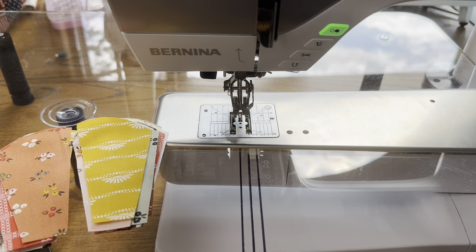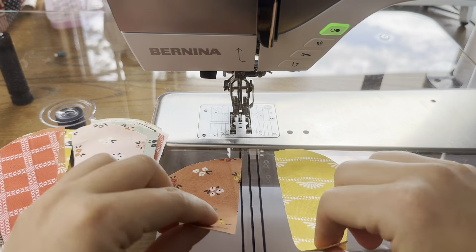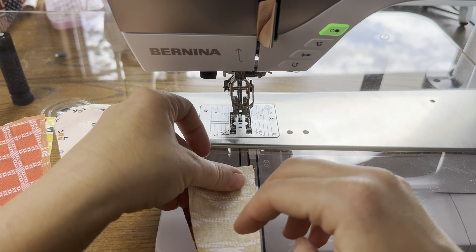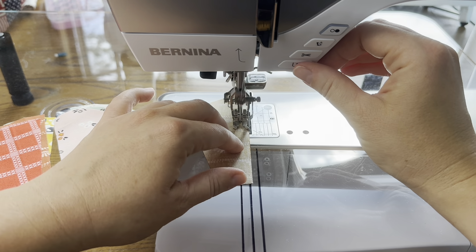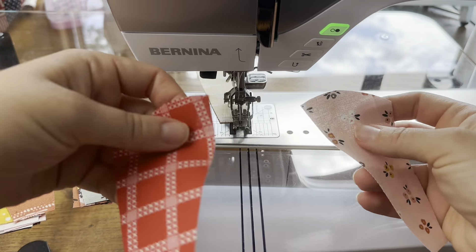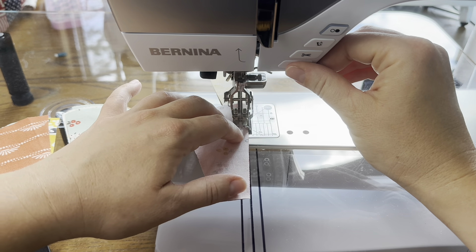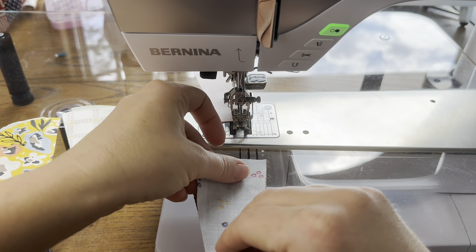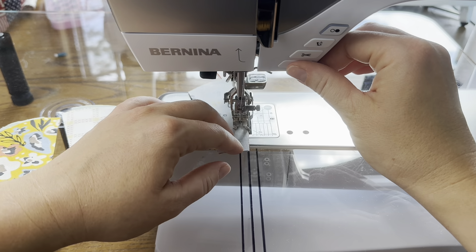I brought my pieces over to my Bernina. I'm using foot 57D — this is my favorite quarter inch foot. I have the dual feed on this machine, so that's engaged. This Dresden has two halves for each petal. I'm just going to put one on top of the other, matching them up on all sides, and sew down this side. At the beginning and the end of the Dresden petal I'm going to backstitch, because we'll be putting a little tension on these later in the process. I like to backstitch at the beginning and end to really secure those threads so the stitches aren't coming apart when we turn the Dresden inside out. I'm going to repeat this process for all of them.